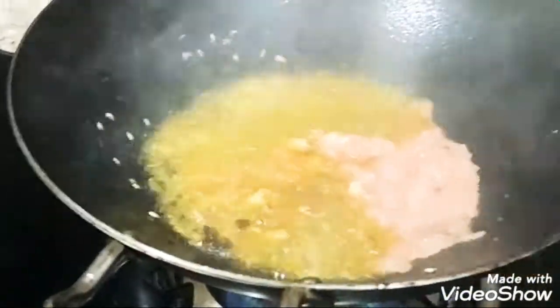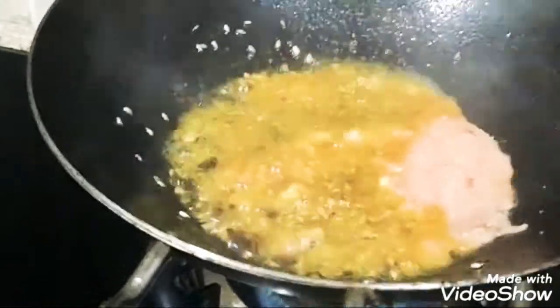The oil is hot and I will put the cheese on it. Then I will add the paste.